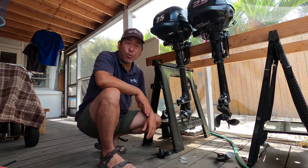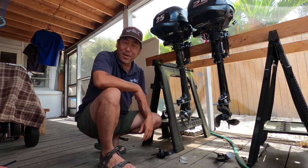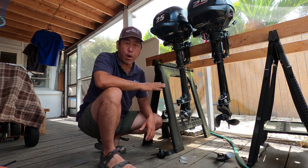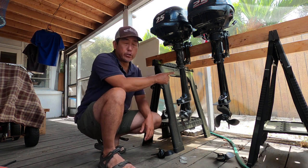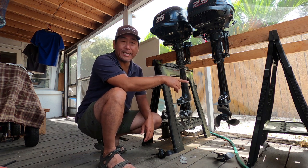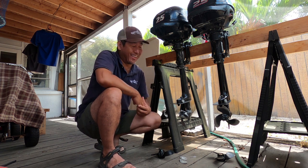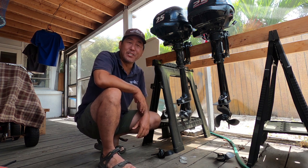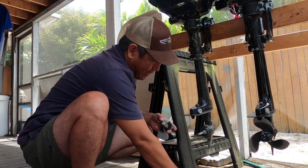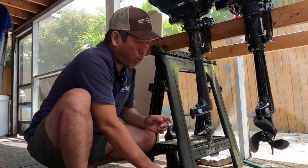Hey everybody, welcome to Props 101. I have two Suzuki 2.5 horsepower outboard motors - one is an older 2010 and one is a newer 2018 - and I blew up both of their props in one week, so I figured it would be a good time to do a little prop video. This one got really destroyed, but this one is my older one.